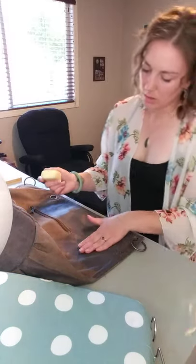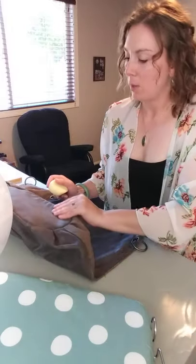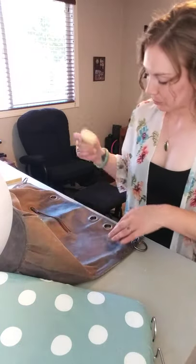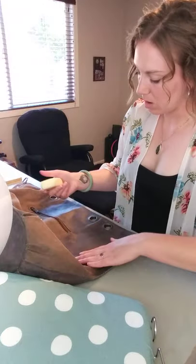Hit the areas that are going to get the wettest the most — so maybe I'll do the bottom again and get a really nice thick layer on the bottom.